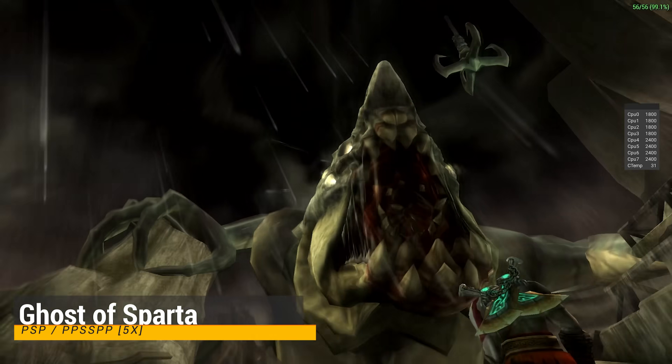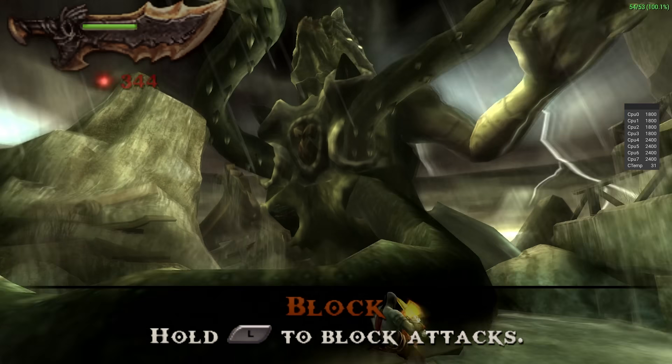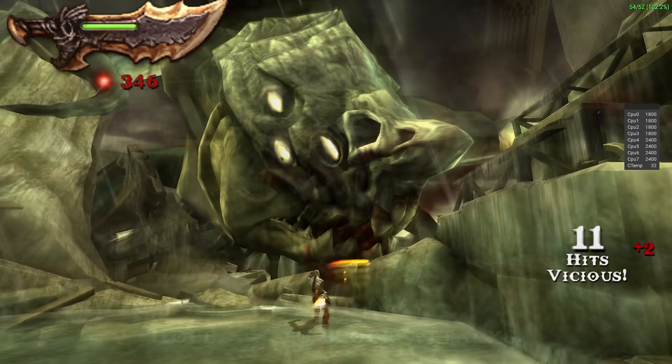People judge PSP emulation based on the God of War games, and this chip does not disappoint. We are using the superior Vulkan backend, which allows us to upscale games to 5X native resolution with decent performance. We could go lower than this to smooth out some areas, but the system would not be using its full potential.